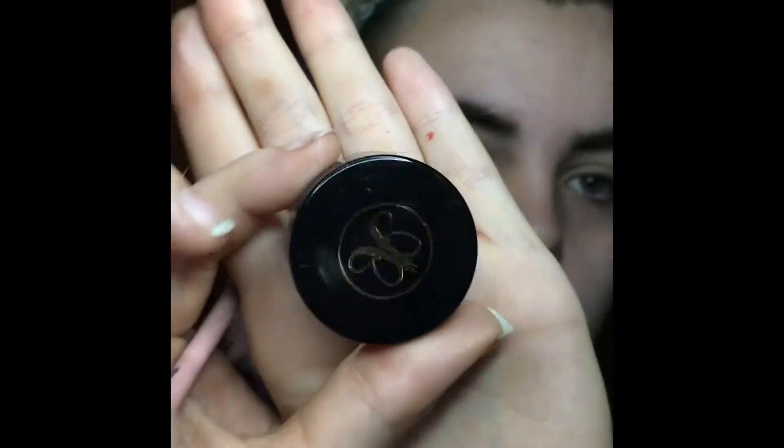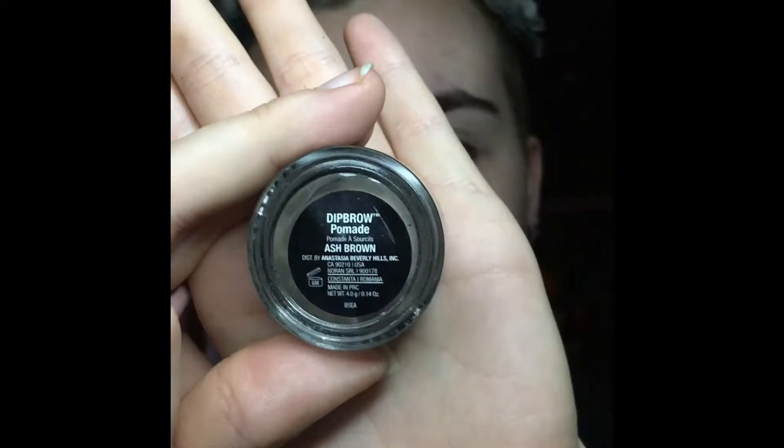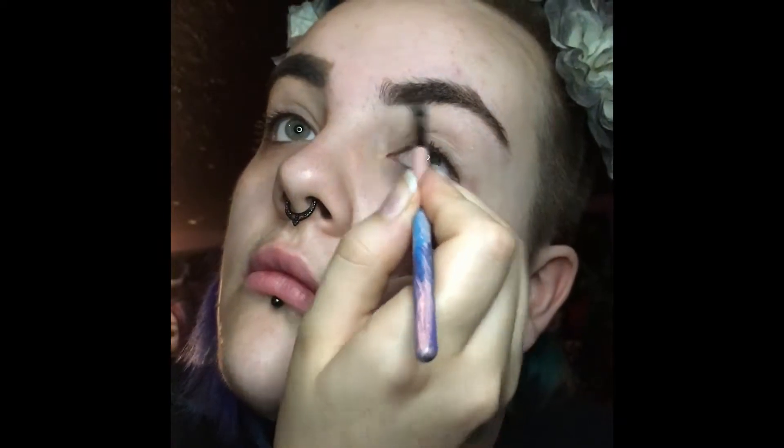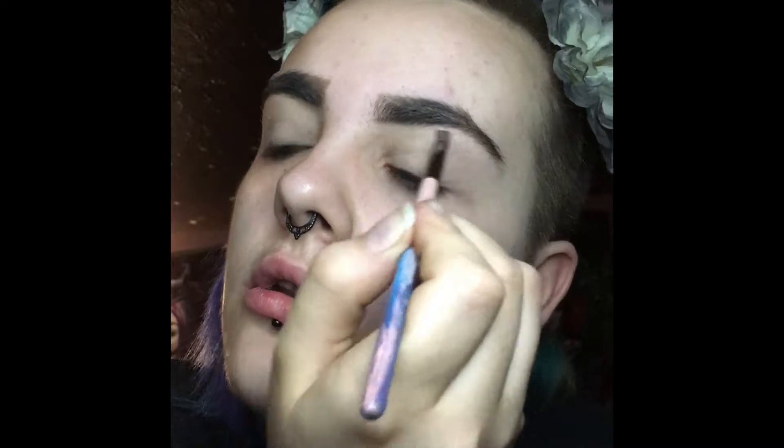And then I'm using the Anastasia Dip Brow in Dark Brown or Deep Brown — one of those. It looks kind of oily and greasy because I added some oil to it since it was drying out, which totally helped. I just start by filling in my eyebrows — I usually start at the bottom, work my way back to the tail, and then fill in the front part, because the hair doesn't really grow there anymore since I shaved it off a lot as a kid because I always got a unibrow.